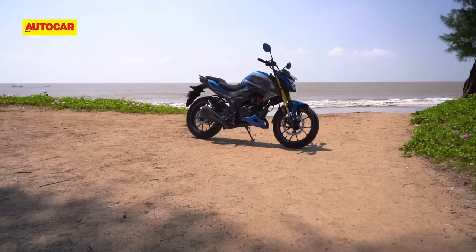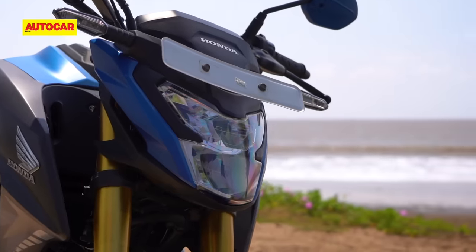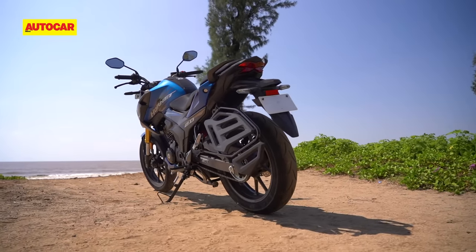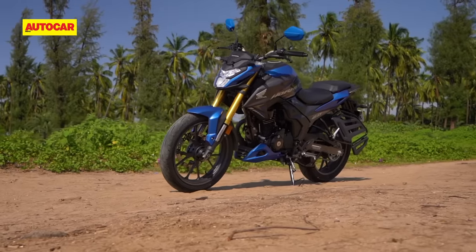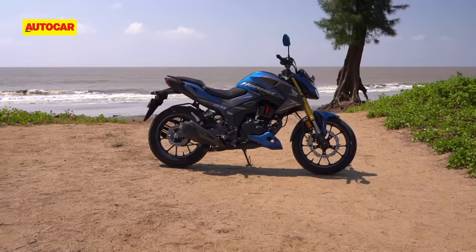Unfortunately, due to logistical issues, we haven't got media test bikes for most of Honda's new launches so far. However, when it came to the new Hornet 2.0, we just couldn't wait anymore, so we went and found a bike to review. The Hornet 2.0 is based on the international spec CB190R, but with plenty of changes for India.